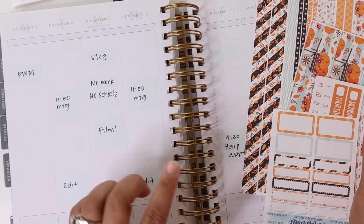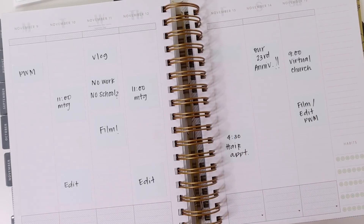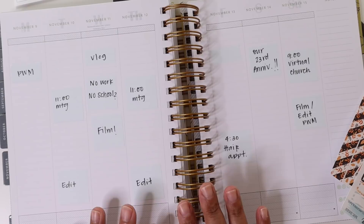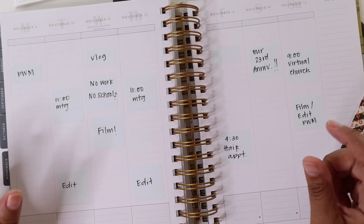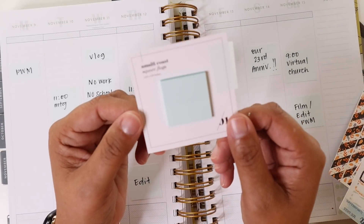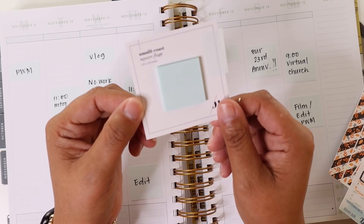This week I'm going to be planning out the week of November 9th through November 15th. What I did different this week was I used some different page flags — these little squares from Cloth and Paper. These were the square flags that were in the most recent subscription box.